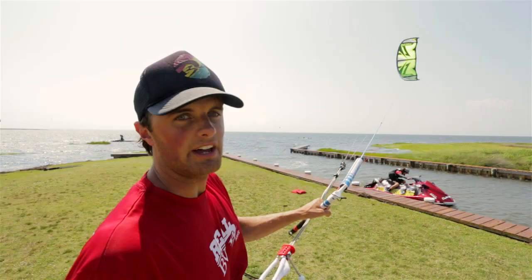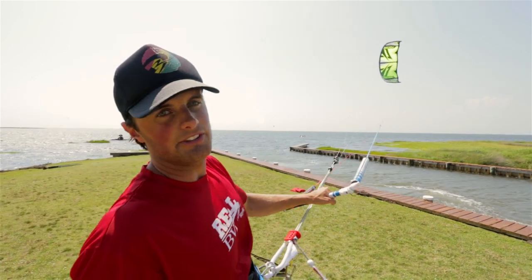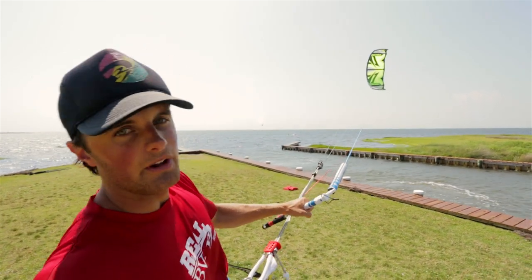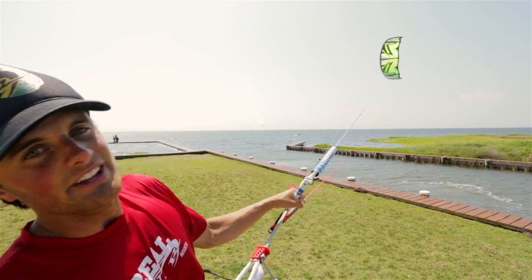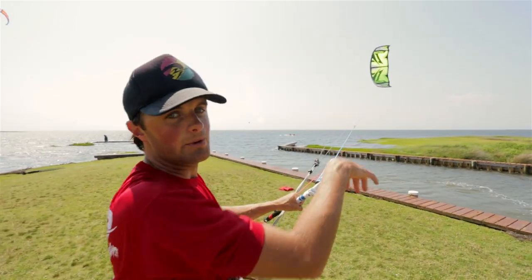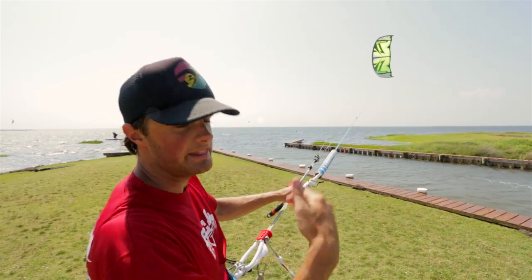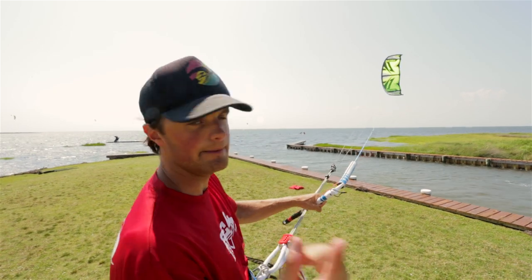There are the old days of the C-kite lovers where people said they want massive power through the turns. The reality is that for a lot of people and a lot of riders around the world, you don't really want your kite to generate that much power through the turn. You're just done going one way and you want to spin it around and go back the other way.